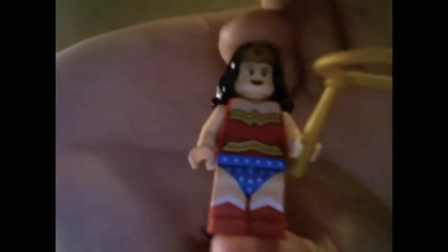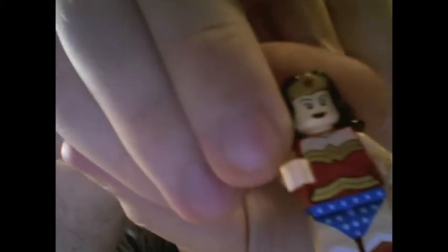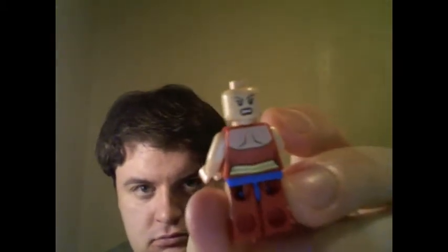Next we have Wonder Woman. She comes with her golden lasso of truth. There's brilliant printing on the legs and the chest, and her hair with crown piece is amazing. The back of the legs unfortunately doesn't have the best printing for the flesh tone, but whatever — you don't really look at that. She has a really pissed off face on the back, and her chest piece has extra printing on the back as well — much better detail than Superman or Lex Luthor's backing.